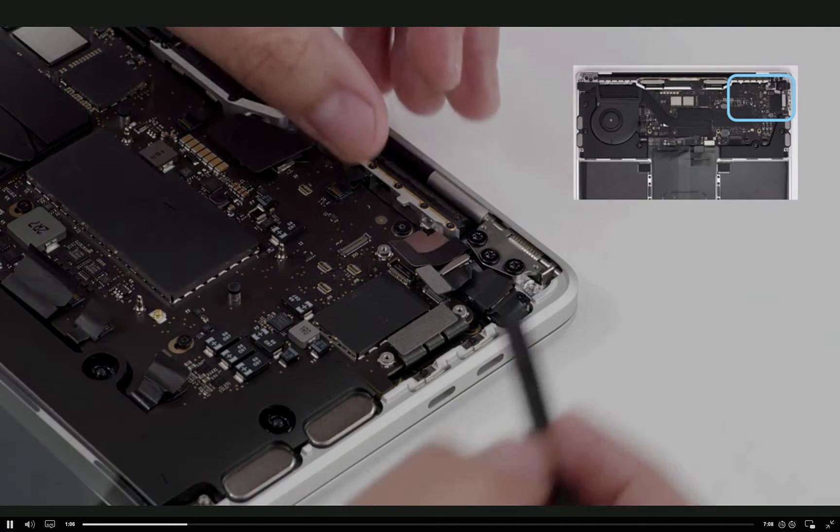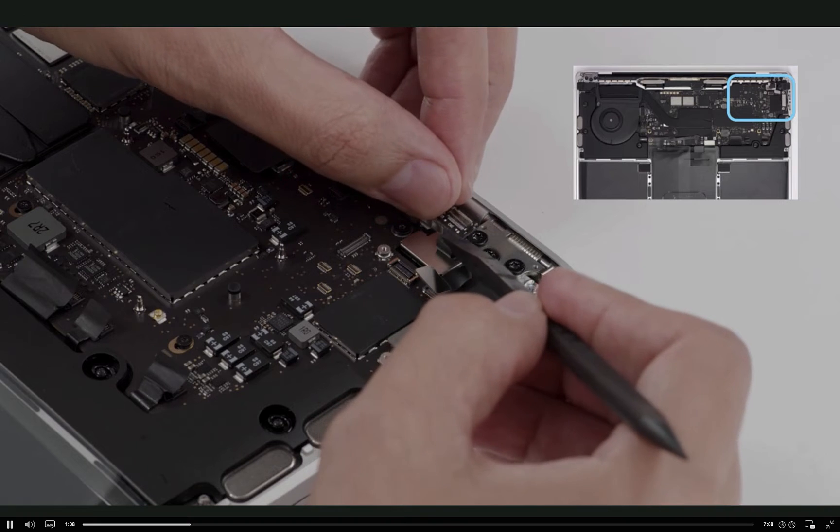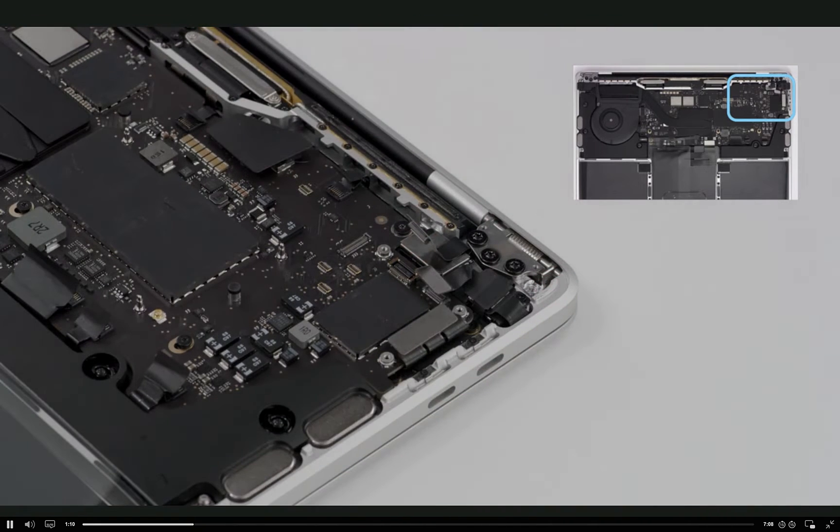Because it has adhesive, peel up the Touch Bar Touch Flex Cable just enough to clear the board's top edge.